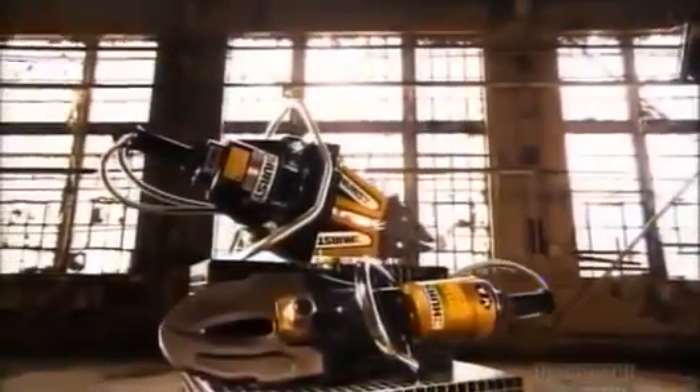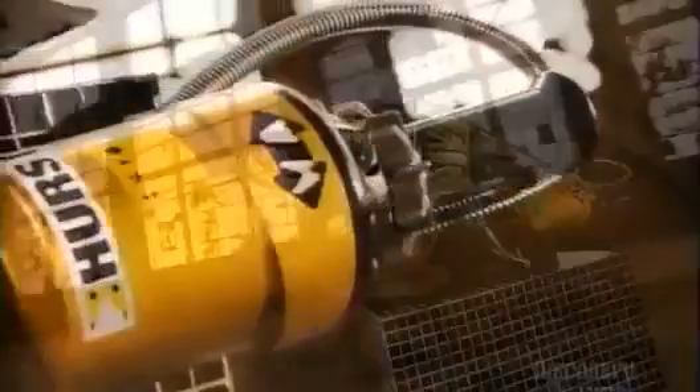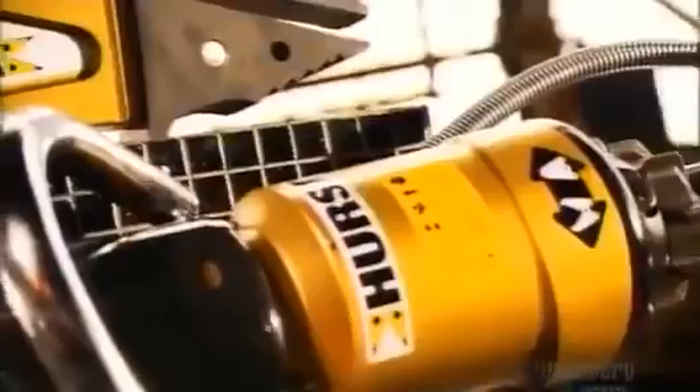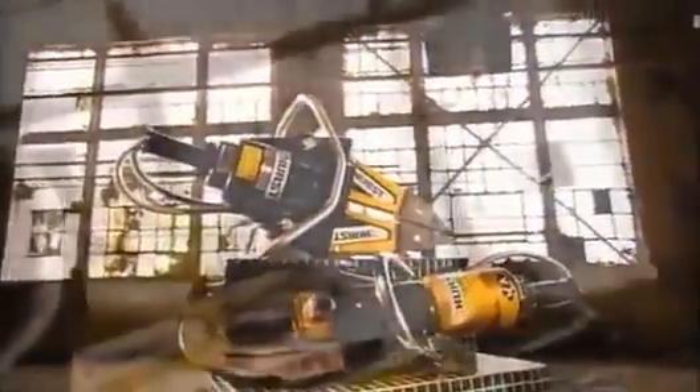The jaws of life were first used in 1963 to free race car drivers from car crashes. It was so big it had to be suspended from the back of a pickup truck. Today, it weighs as little as 15 kilograms and is small enough for one person to operate. It can free an accident victim from a car in minutes.